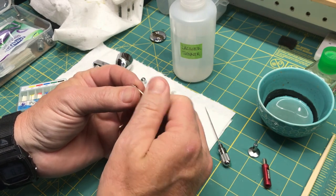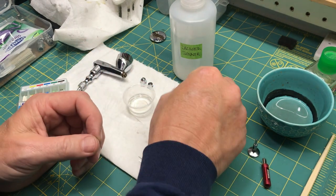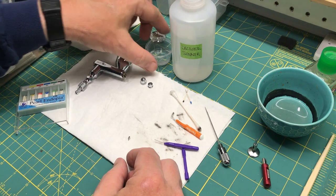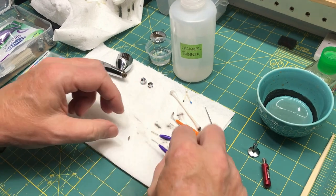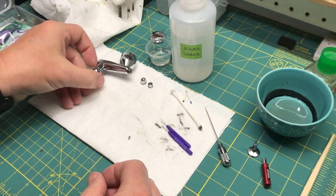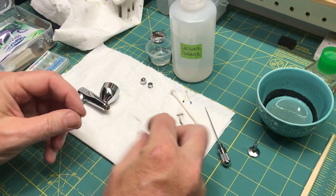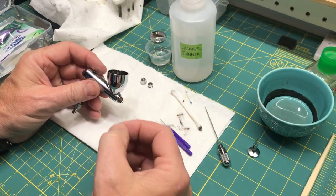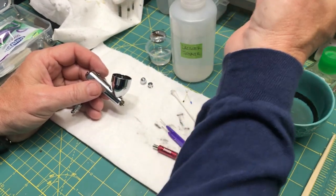Keep in mind that if you use lacquers mostly as opposed to water-based acrylics, it's going to make it that much easier to clean, because it's just the nature of it. The lacquer thinner does a really good job of dissolving lacquer-based paints, solvent-based paints, and solvent-based acrylics like Tamiya.